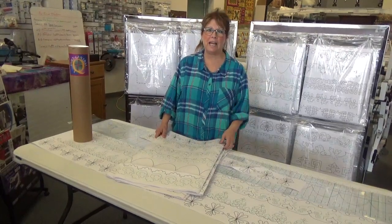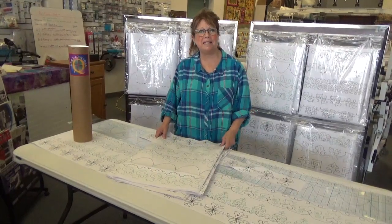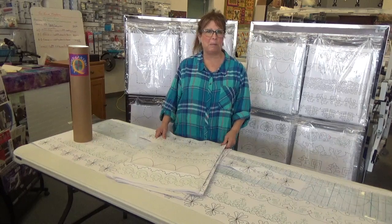Hi, I'm Janie from Quilt Central Academy. I want to talk to you about penny size patterns because I've had a lot of questions about them.